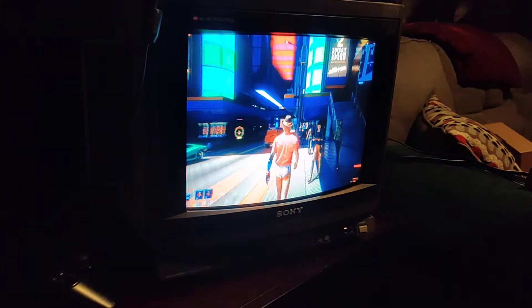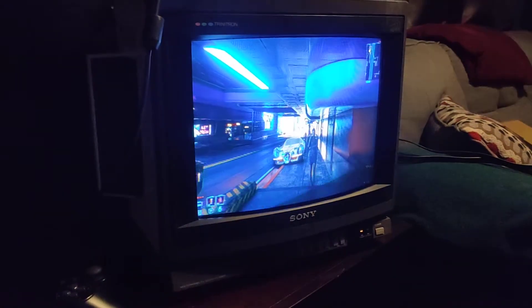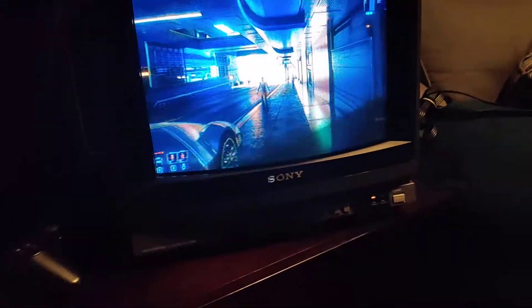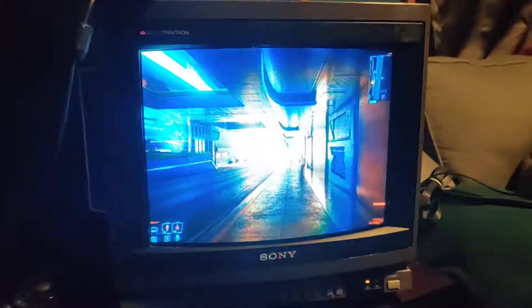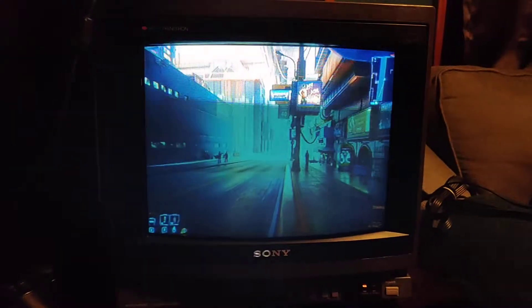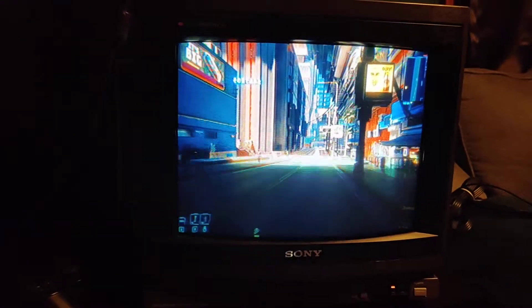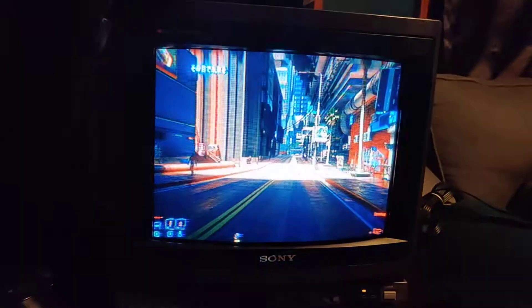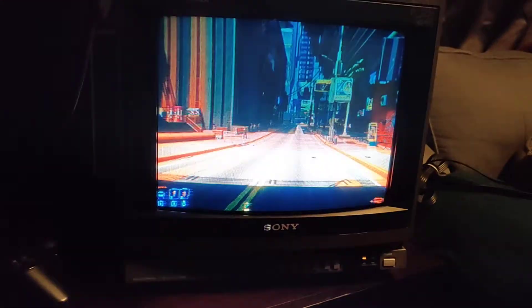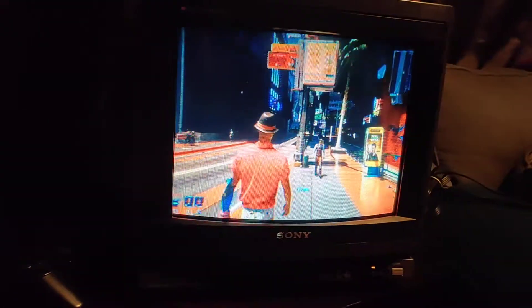This is legitimately running on an old CRT. Obviously taking a video makes it look not that great, because CRTs aren't captured properly on video, but it actually looks pretty good. It is not meant to run like this, so some parts of the interface are shut off.